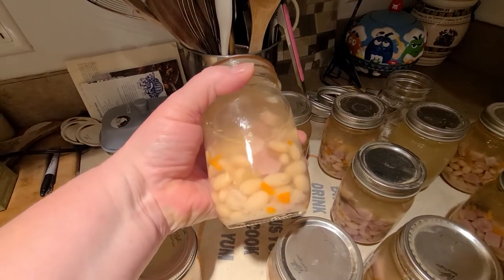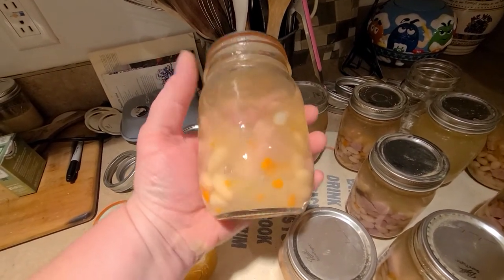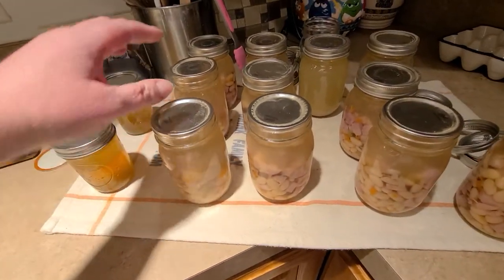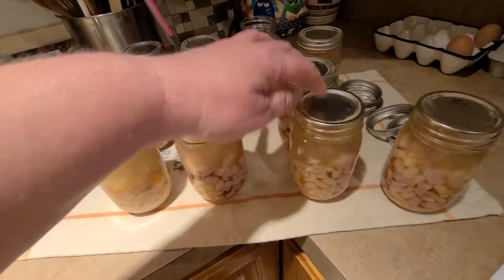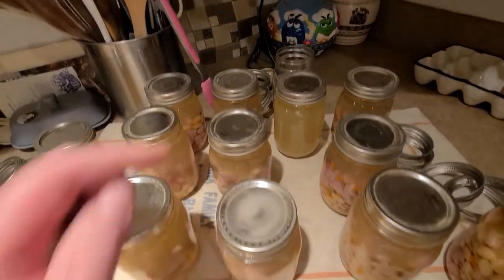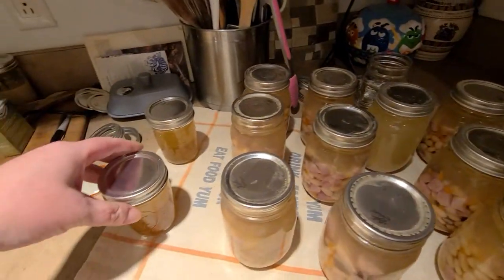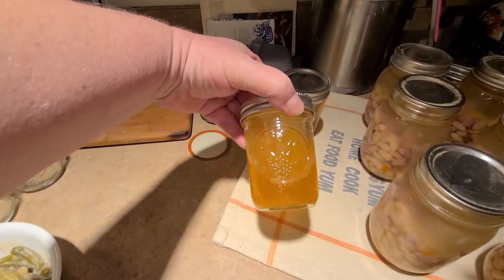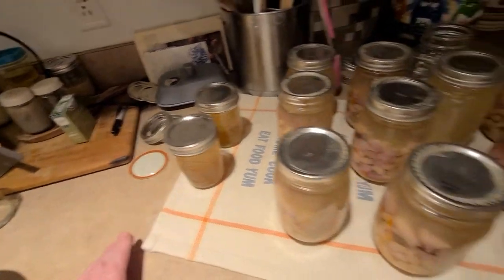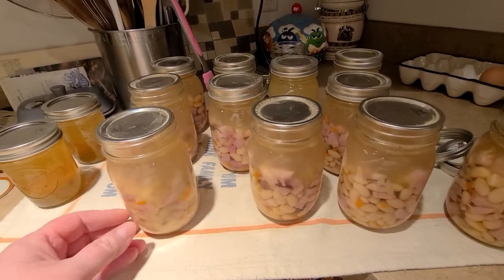This is a quick idea for you guys if you have any leftover ham from Thanksgiving, and it didn't really take a whole lot of time. I got a total of ten jars of ham and bean, one jar of ham and bean juice — which will be good in a casserole — and then I rendered down the ham fat and got two jars of that.